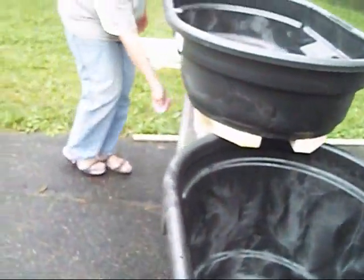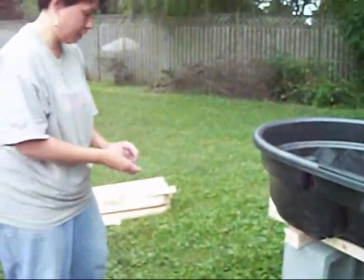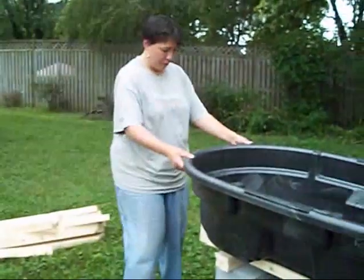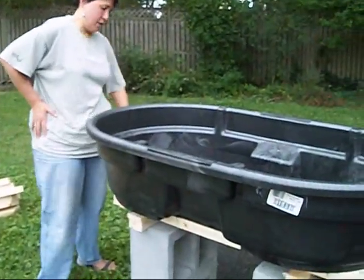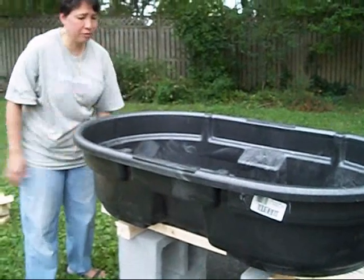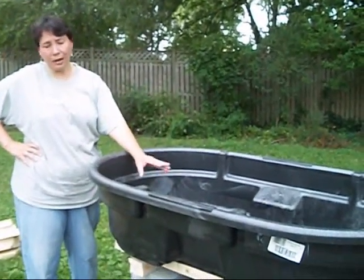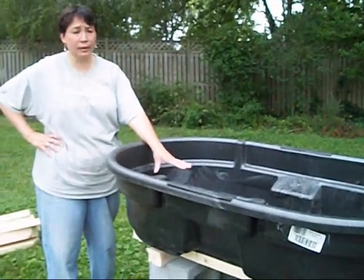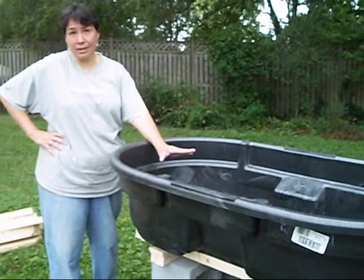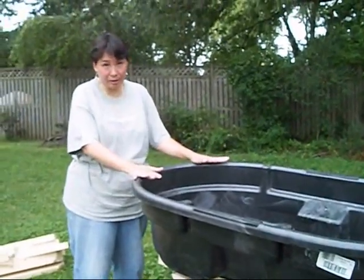Now, we could spend a whole lot of time getting all of this even with levels and everything — levels are fun toys to play with. But frankly, at this point, a perfectly viable option is to put about a quarter of an inch of water in the bottom of this and then just let it level itself. Because this, at the end of the day, is what you want to have be leveled.